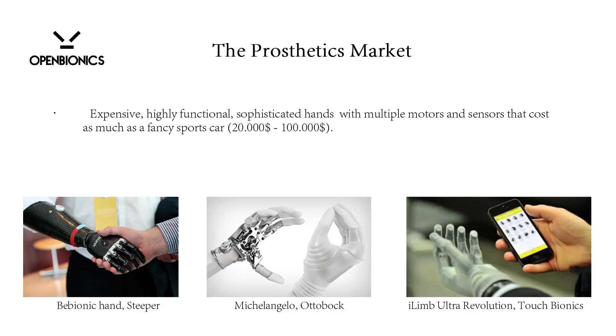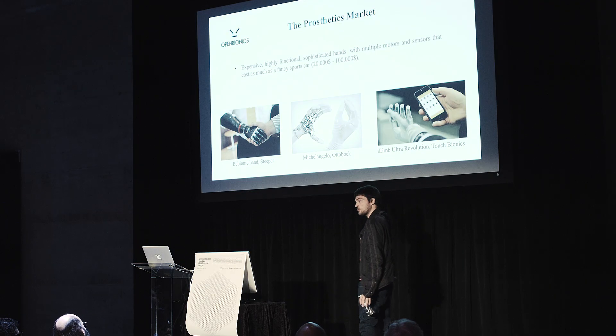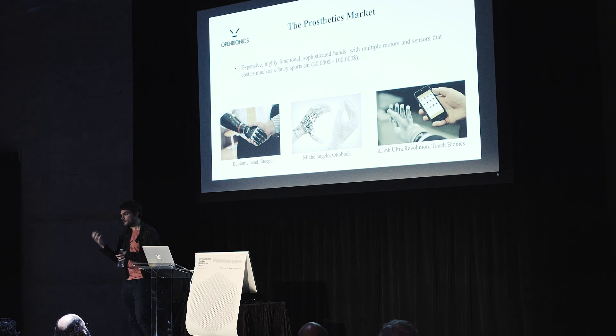The prosthetic market has solutions like the Bionic Hand, the Michelangelo Hand, and the i-LIMB Ultra Revolution — a modest name. These guys also gave us an application for the iPhone, because they have a prosthetic hand with five motors, each one for the five fingers, so you use your intact hand's iPhone in order to select the grasping posture.